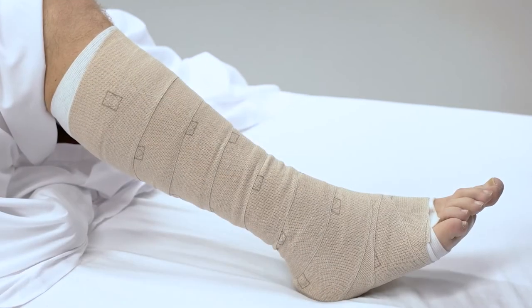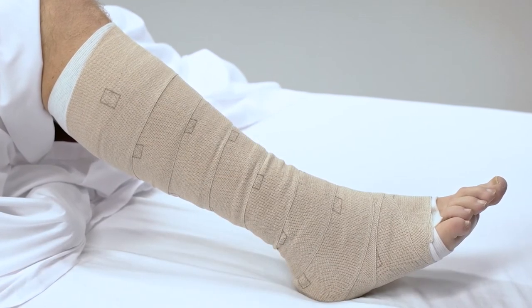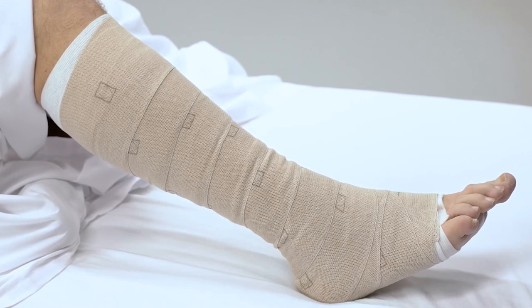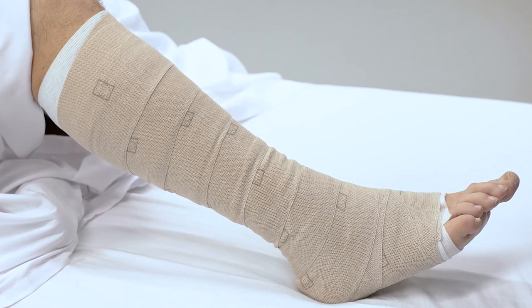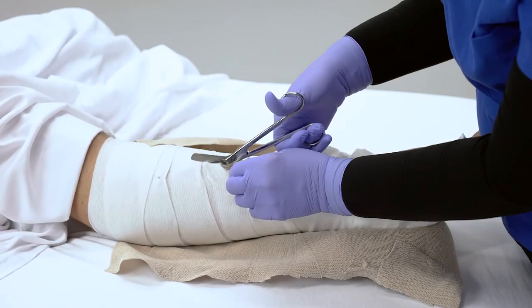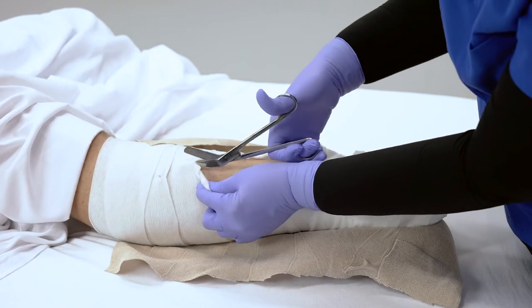ACCURAP can be left in place up to seven days and should be kept dry. The bandage may begin to slip or ride down due to the intended reduction in the edema or swelling of the leg. If this occurs, the bandage should be changed and replaced.